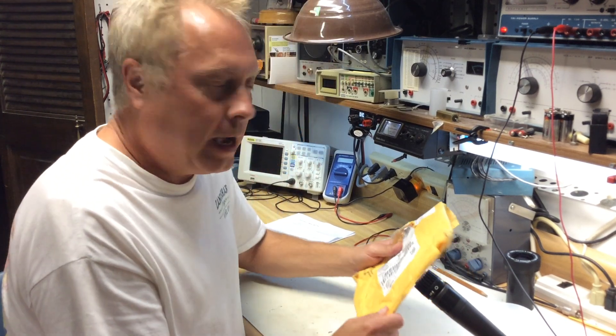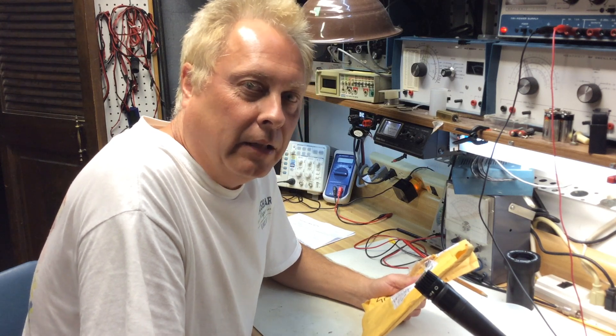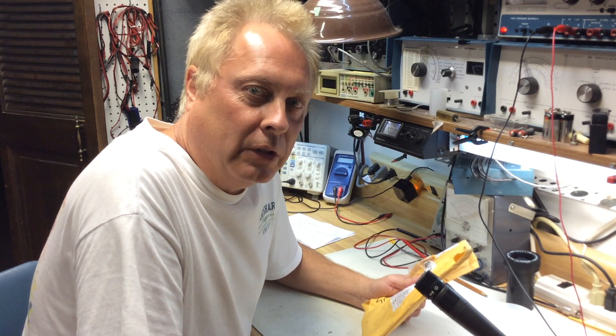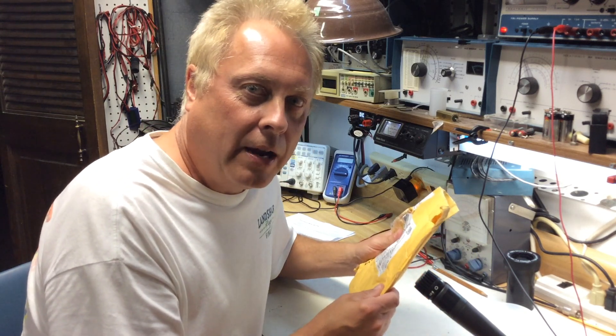Hi, I'm Larry WD0AKX, and on eBay I ran into an interesting little kit. It looked like it'd be a fun build and a useful tool. It's a capacitance meter — it'll test the value of your capacitors. So let's get started.